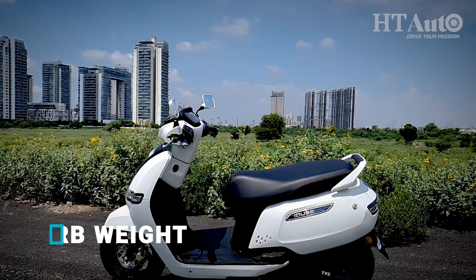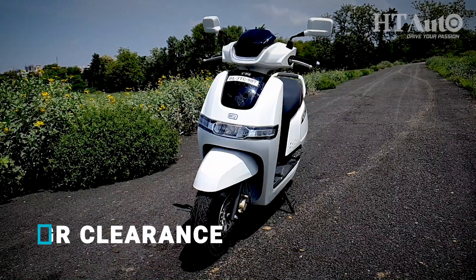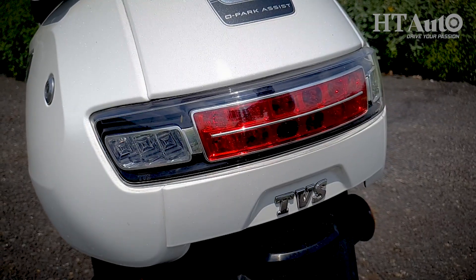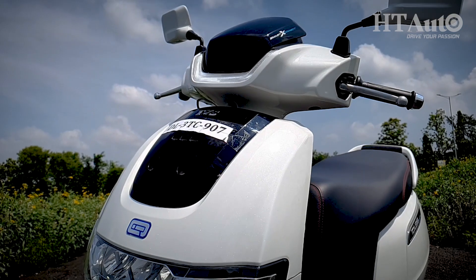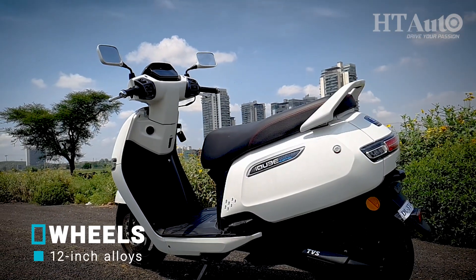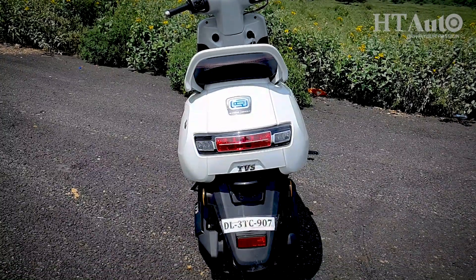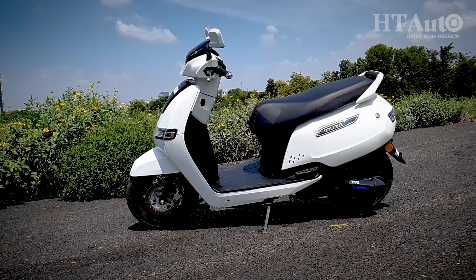Ever since the i-Cube was introduced, it has been subjected to polarizing comments — while some find it futuristic, others simply do not. For me it's right in the middle. The use of a horizontal LED headlamp and tail lamp give it a modern look, and the front LED DRL placed over the headlight along with black panels across the front apron also make it likeable to look at. On the side there is a small net pattern and the i-Cube logo on the body panels, while the back features horizontal lights and a big grab rail for the rear pillion. Overall, the design has been kept rather simple to attract a wider audience.